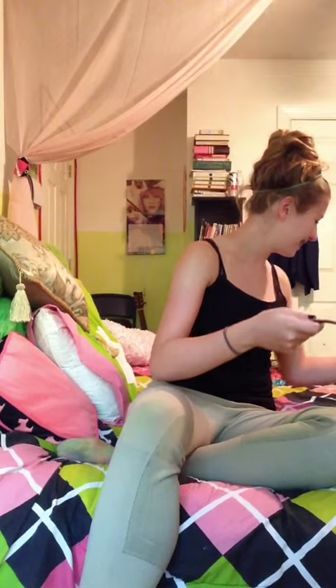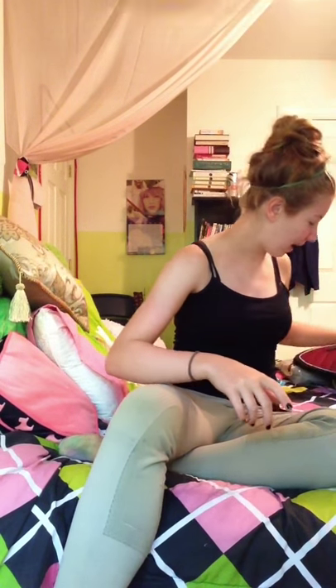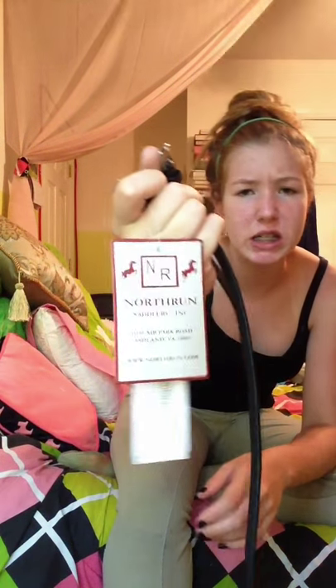To go along with those, I also got spur straps — I tried making this video like three times! They are the NR Northern Saddlery brand. The list price was $24.95 and Dover's price is $19.99. They're just English spur straps and they're nice.